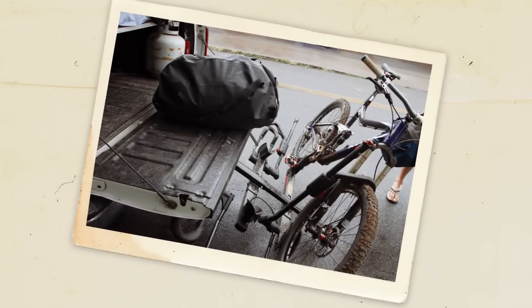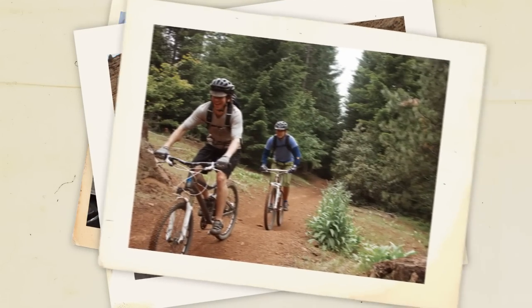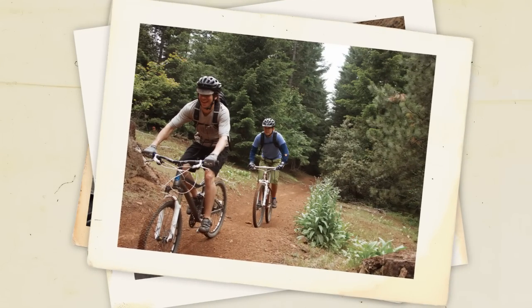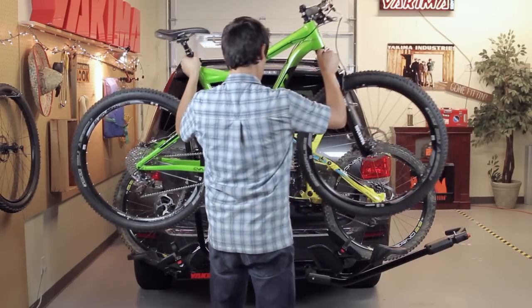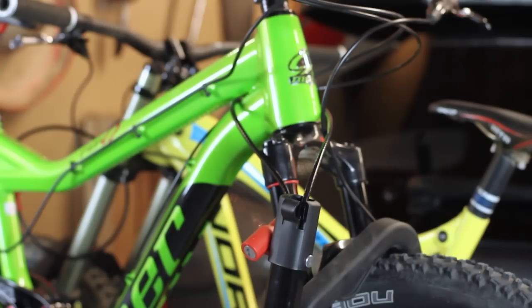Bikes looking pristine? That's a problem. Let's get them out to new trails and roads where they belong. Hey gang, it's your bud Scott here and we're gonna blaze new trails with a Hold Up from Yakima. If you love your bikes almost as much as you love your friends, this rack's for you.